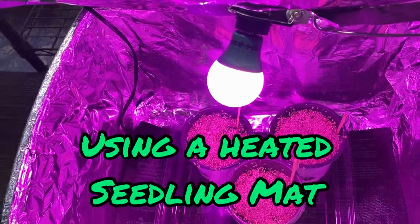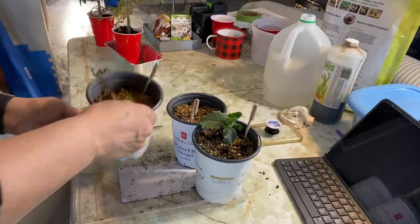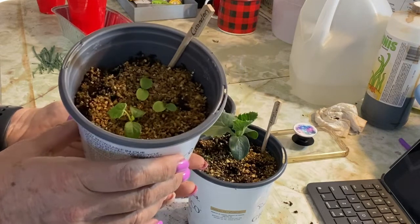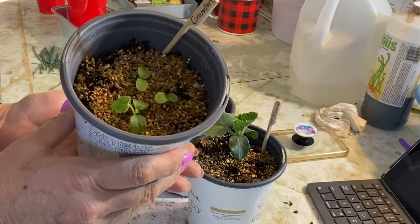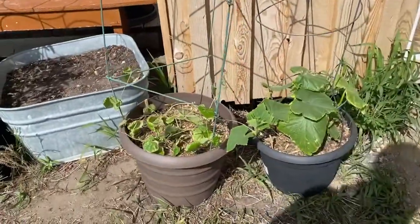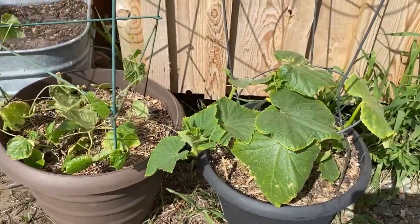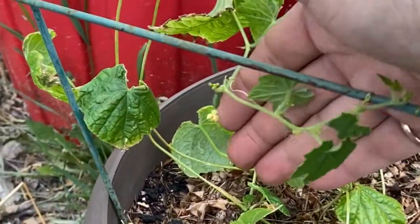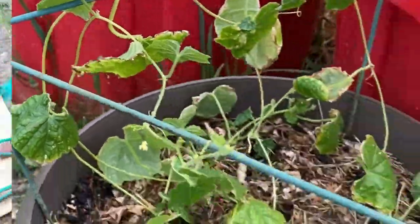I expect to see germination with these cucumbers within seven to 14 days. And this is the cucamelon — I got three sprouting here now, so I'm pretty excited about that. I plan to put these in a container with a good trellising system because cucamelons really are a viney plant. I'm looking forward to potting this in another month or so. Even though this plant doesn't look that great, we do have some small tiny cucamelon fruits coming, and hopefully the bees will come along and help with pollination.